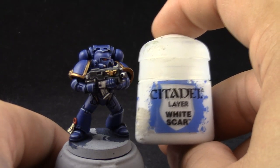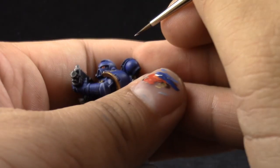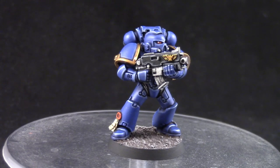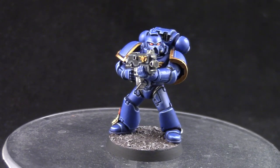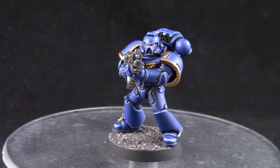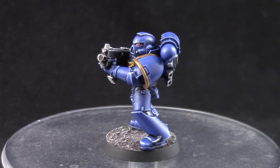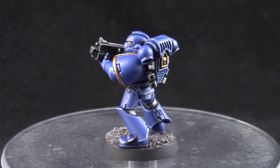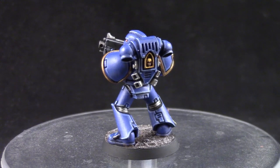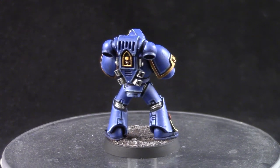And to finish off the model, I'm going to use White Scar and with this I'm going to paint a little reflection of light on the back part of the lens. And this is the finished model. I had a ton of fun painting this miniature — it turned out super close to what you see on the box and it wasn't too hard to do. This miniature looks pretty cool and stands out because of the gold trimming on the shoulder pads. It's a very nice looking Space Marine.